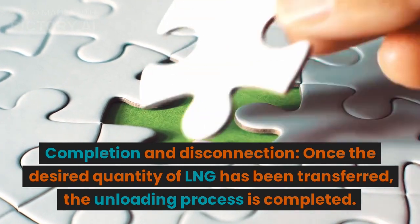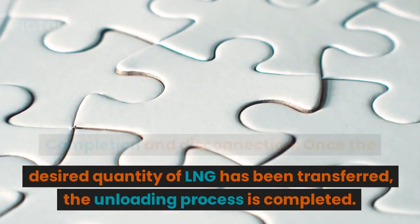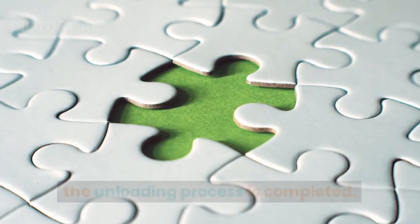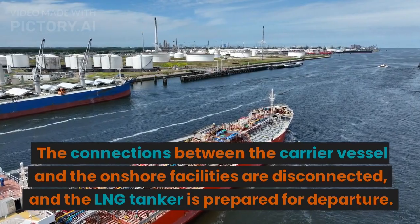Completion and Disconnection: Once the desired quantity of LNG has been transferred, the unloading process is completed. The connections between the carrier vessel and the onshore facilities are disconnected.